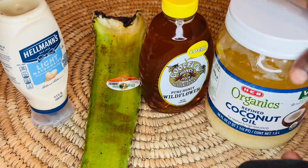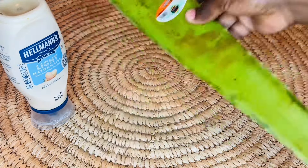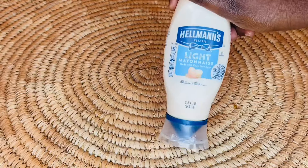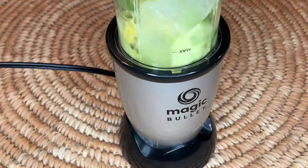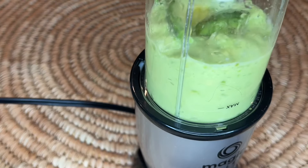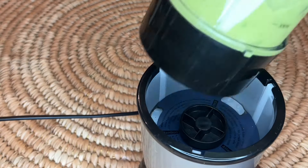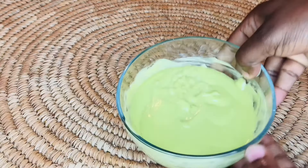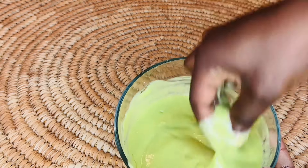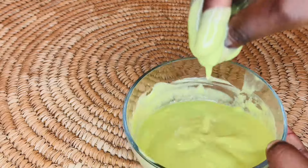Hi guys, welcome back to my channel. In today's video I'm going to be showing you this amazing hair mask that is nourishing, moisturizing, and strengthening for your hair. If you want to grow hair thick and fast, this is a great way to maintain strong, shiny, and healthy hair. By using this regularly, this hair mask will moisturize your hair. If your hair is dry, it will improve elasticity, which will help your hair not to break.